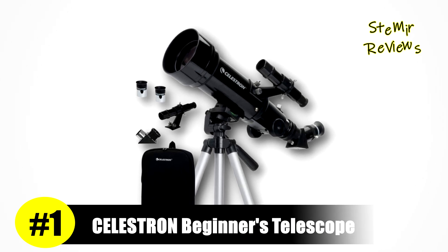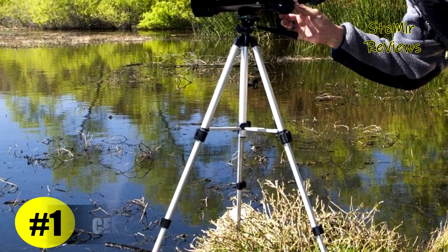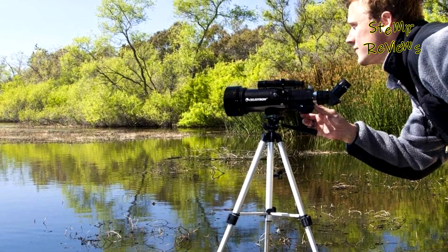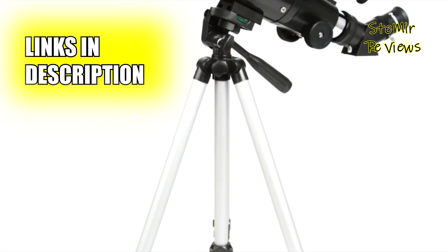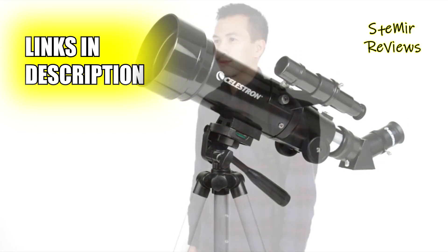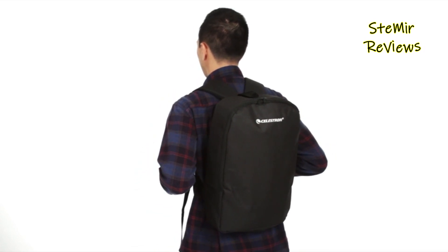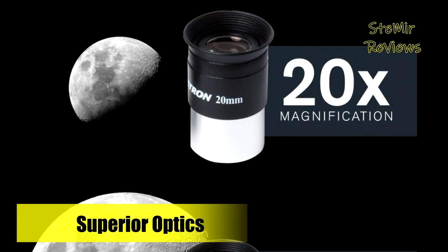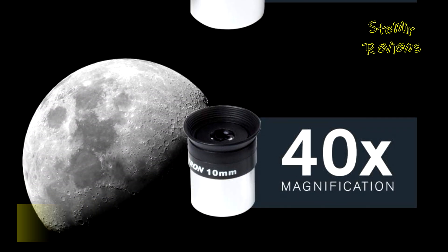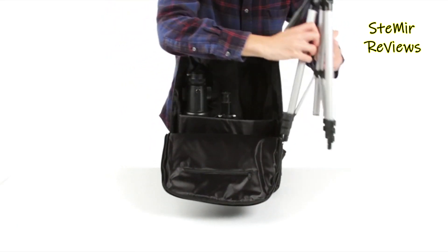Ascending to the pinnacle of our lineup, Celestron establishes itself as an unparalleled leader in the realm of beginner telescopes. Engineered with American innovation, the Celestron TravelScope 70 reigns as a pinnacle of refractor telescope design, catering adeptly to novice stargazers who seek mobility without compromise. This professionally crafted instrument ensures celestial and terrestrial viewing on-the-go, making it an ideal choice for both adults and children. Imbued with fully coated, premium glass optics including a 70mm objective lens, this telescope combines high-resolution capabilities with minimal added weight.